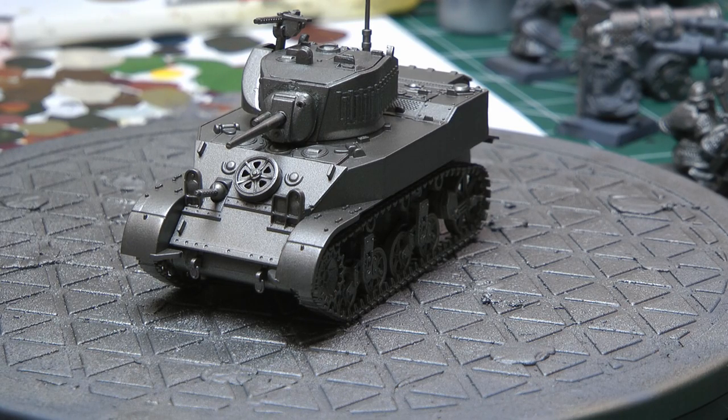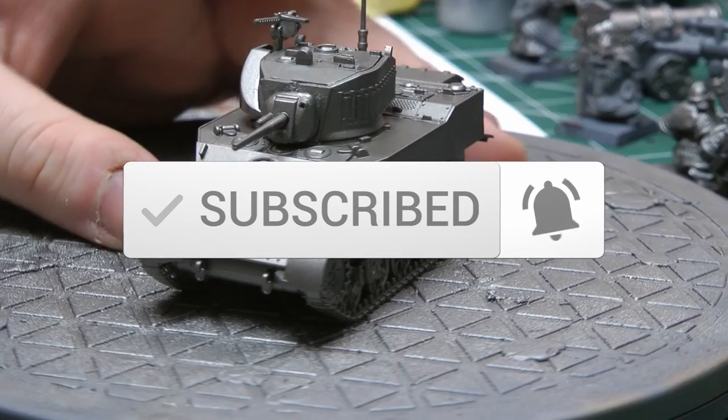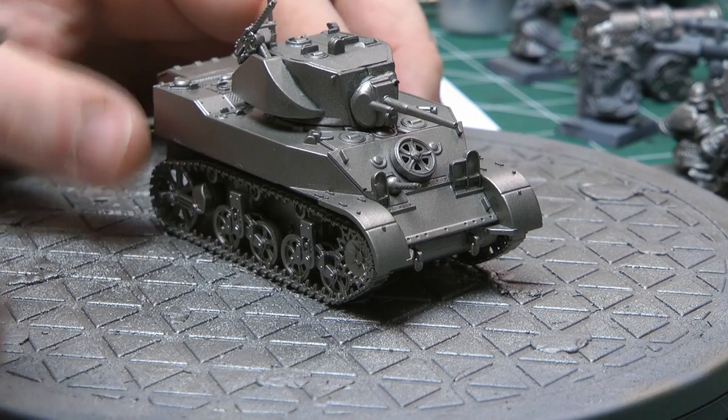This kit has come from Rubicon Models. I really like their plastic kits and I do prefer them to the Italieri kits you get from Warlord Games. I think there's a few extra bits that you get to make different variants within the kit itself. There is the option to do some magnetizing here, so we could end up with two or three different variants on one chassis model, which I really think is a nice concept.